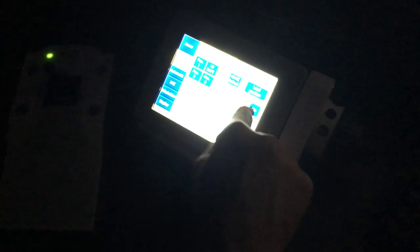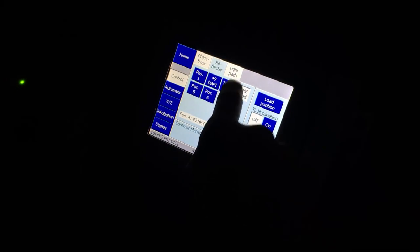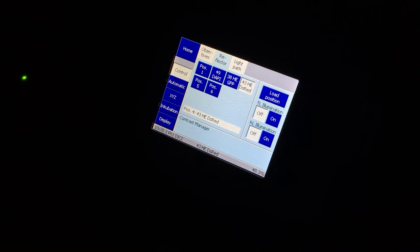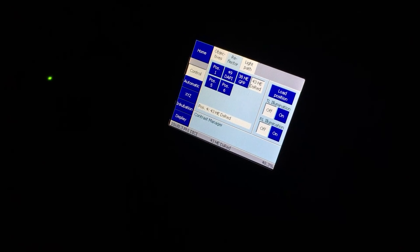The whole point of showing you that is: before you even start imaging, you've got to find where you need to be in your sample. Use the touch screen to find where you need to be, then go from there. You can always check the different samples to see if everything is lighting up where it should be. You've got three colors on that one.